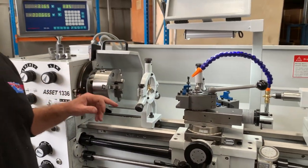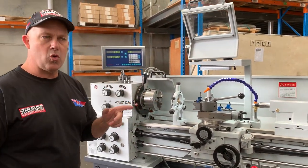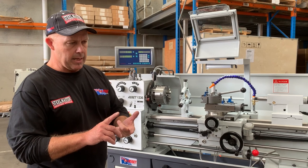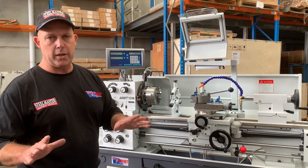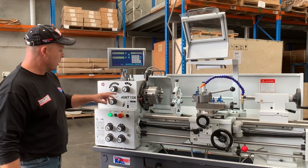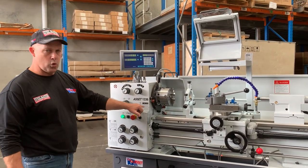Cam lock chuck — it's a D14 cam lock. This one is a 160mm three-jaw chuck with reverse jaws. We've also got a 200mm four-jaw cam lock chuck and a 250mm faceplate, all included as part of this package. Nice easy headstock — high and low range, one, two, three, four gives you your eight speed selection.